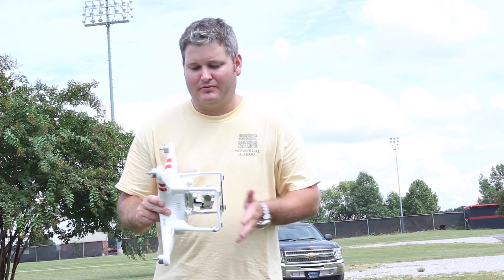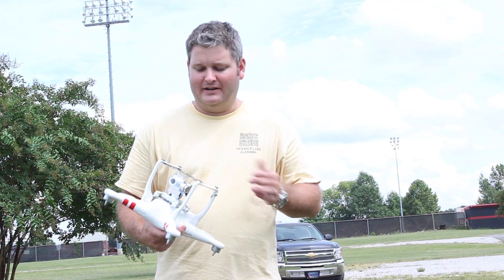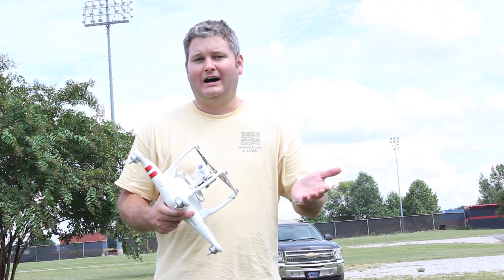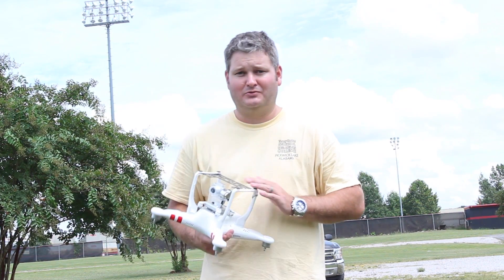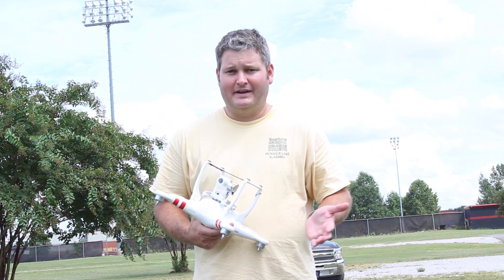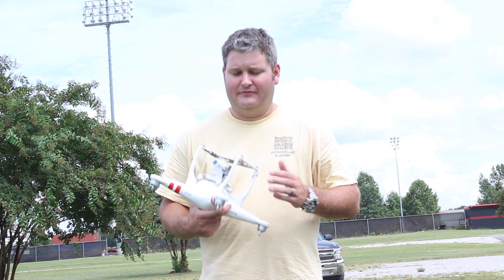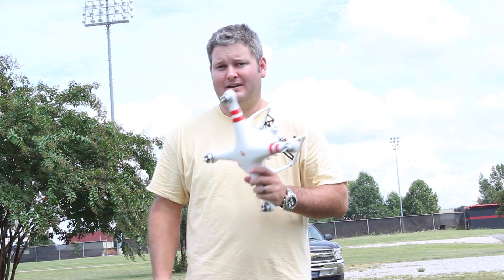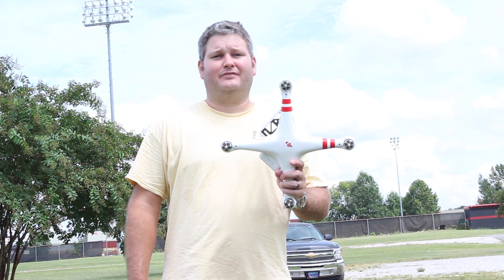As I mentioned previously, the Phantom 2 Vision Plus just works so well out of the box — it's ready to fly. That's why in my opinion, as of Labor Day weekend of 2014, the Phantom 2 Vision Plus is hands down the best drone on the market. The best drone to take out of the box and fly.